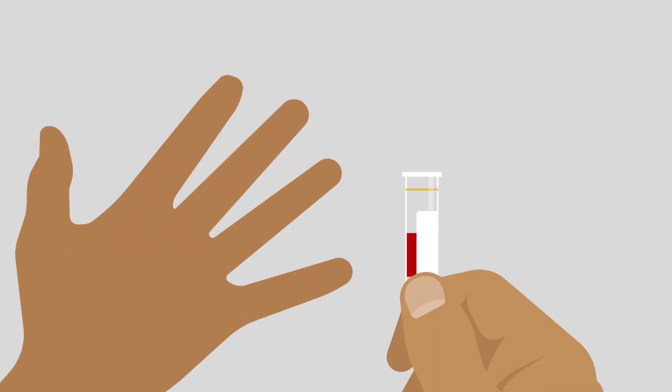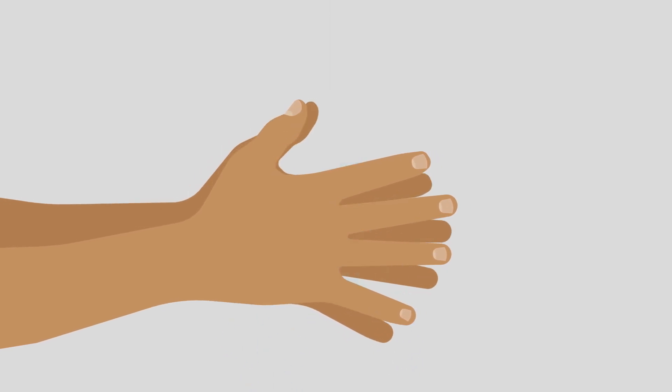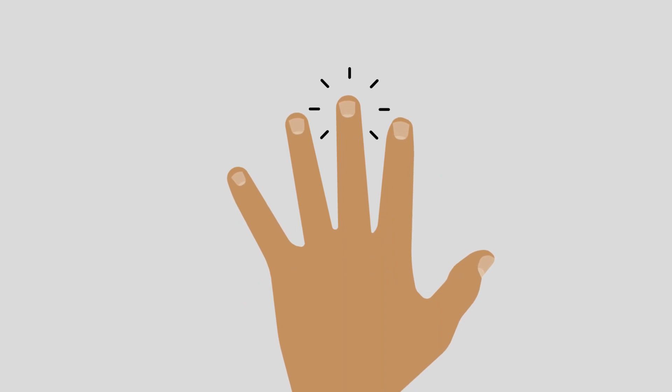If your first attempt doesn't work, don't worry. Start again from washing your hands and taking a few deep breaths. Rub your hands together to warm them up. Try this time using the middle finger of your non-writing hand.